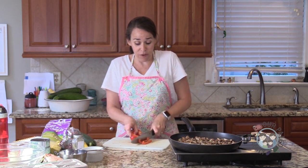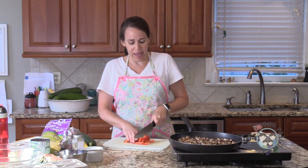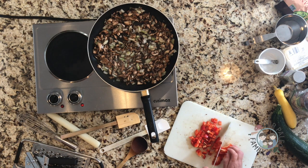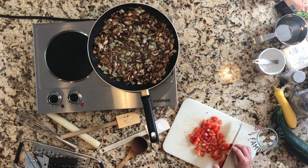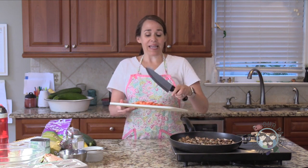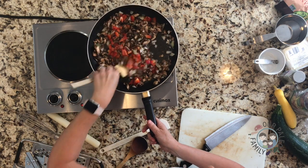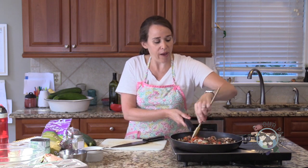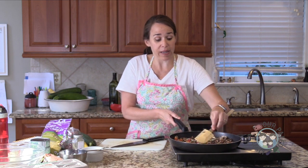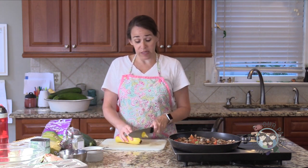I'd love it if you have a recipe request like Shannon — if you're craving something, let me know. It's so fun to try to recreate things. If you love to cook and love to get in the kitchen, how can you take an old favorite that's not as healthy and make it healthier? First of all, I always start with a lot of vegetables. Not only is this nutrition, but it's a lot of flavor. The onion, the peppers, the mushrooms — it smells really good.